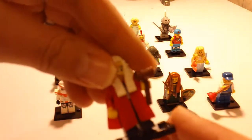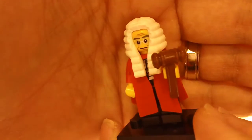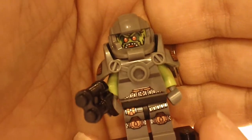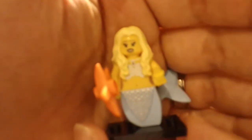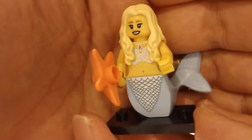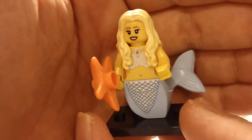Next is the judge. This is another one of those alien fighters — his face is pretty cool back there. Mermaid? We had a male mermaid back in Series 7, I think it was. So this is the female mermaid — I don't know what you call a male mermaid, but this is the female mermaid.